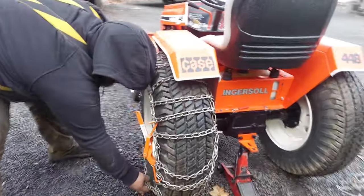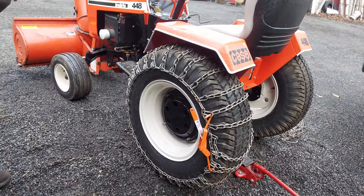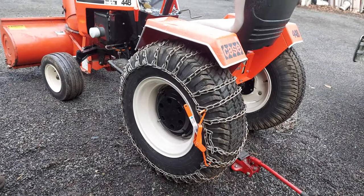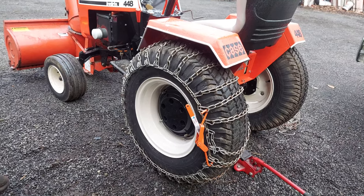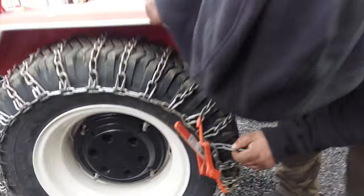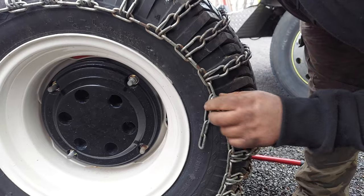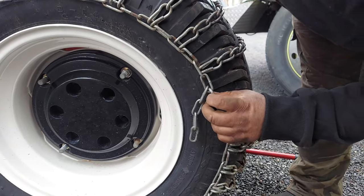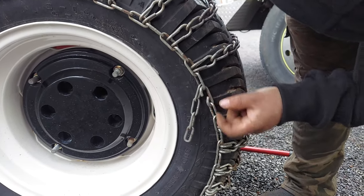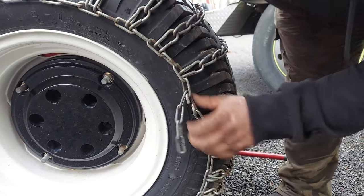A lot of guys will run bungees from here to here — that's not a bad idea. They make chain tensioners that also keep the chain tight, and keep it from walking off and getting wrapped around inside the axle or catching your fender. You can crimp these over with a pair of pliers, take some wire and wrap it around there, or use threaded replacement chain links to connect across. Those are all things you can do.